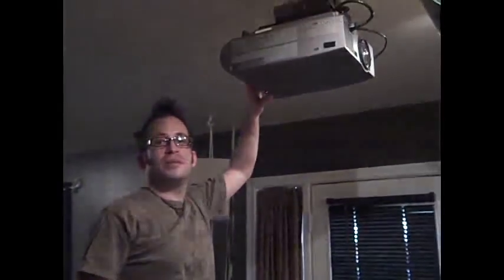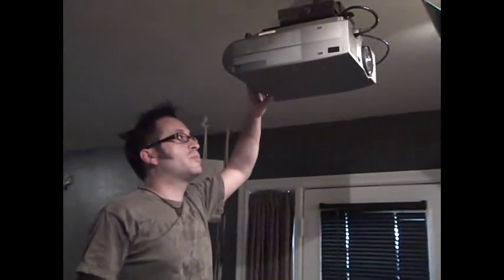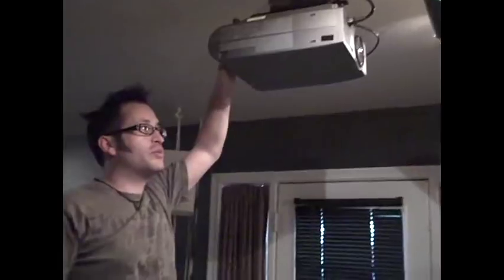Just kind of rotate it like this. It's on a normal pole. It's like Star Trek with the lens flare. You can dim the lights there if you want, because we're going to need it when we fire up the projector. We'll fire up the projector.